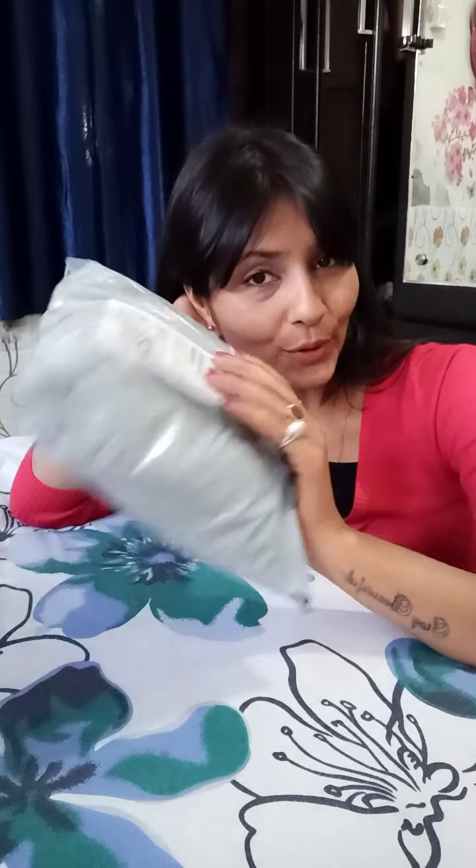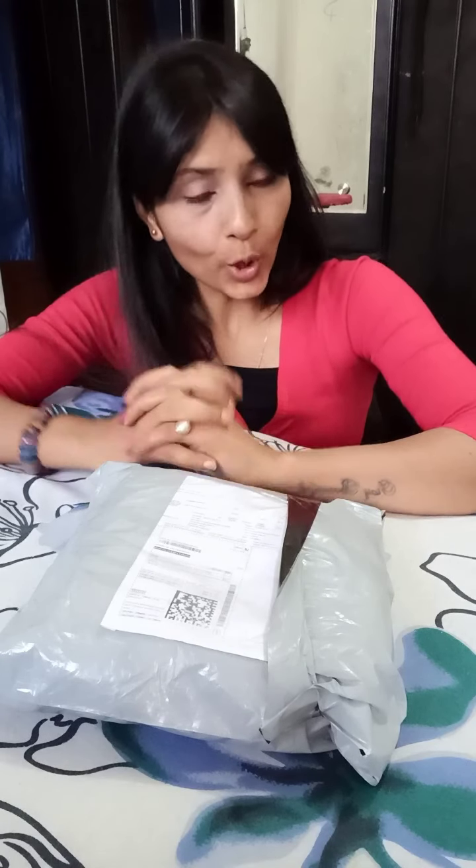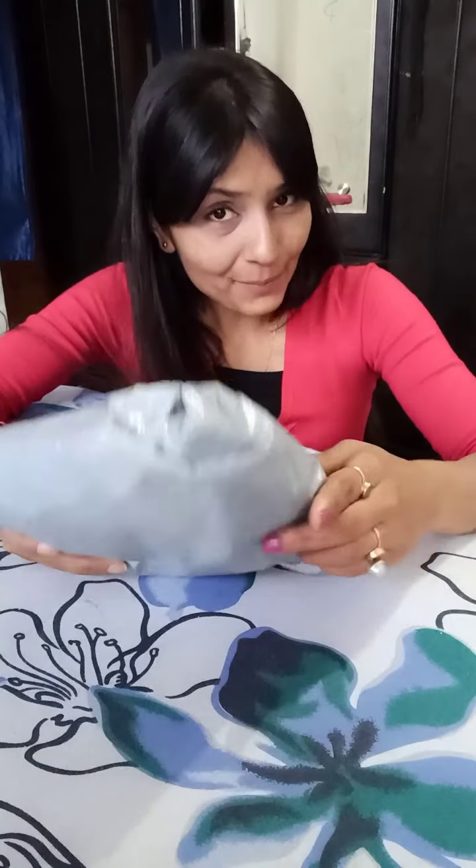Hello everyone, how are you all? I hope you all are doing very well. So today I am going to unbox something. I have ordered a flip card — as a side note, I ordered a 12-piece set for around 50 rupees. I haven't opened it yet, so let's go ahead and unbox it now.